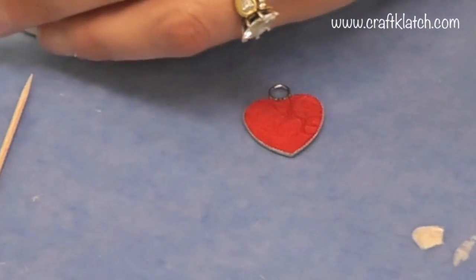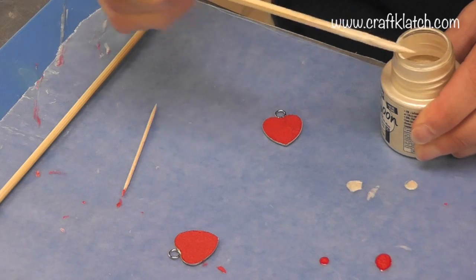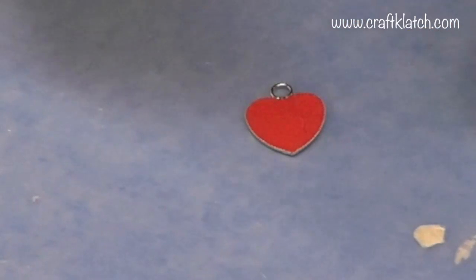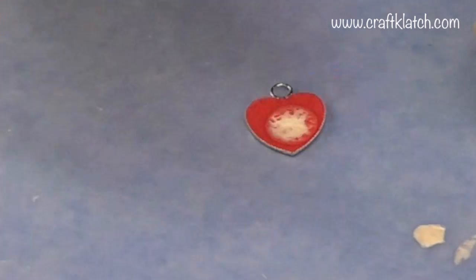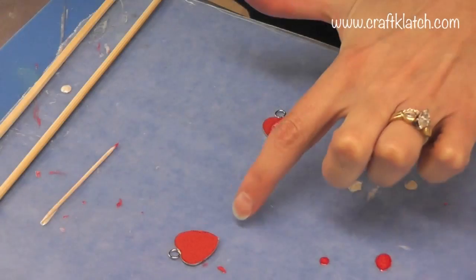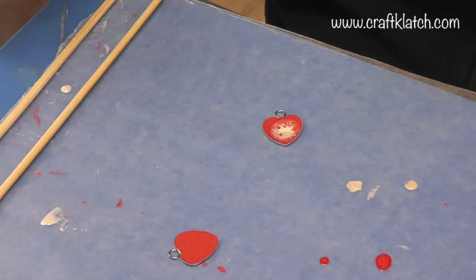I've changed my mind again — I am going to take the toothpick this time and try to control the white, just dripping some right in the middle. And that seems to be having a pretty cool reaction, so I'm going to let that spread and do its thing on its own. This other one doesn't look like it's doing much of anything, but we'll leave it because maybe something will happen.